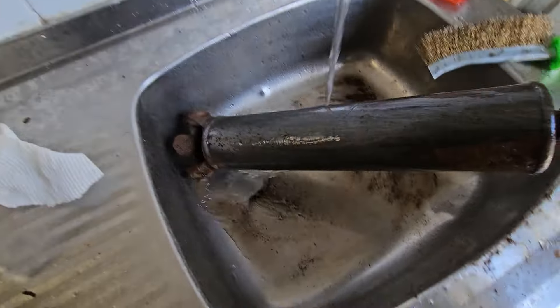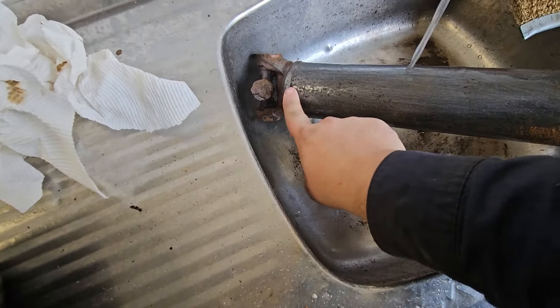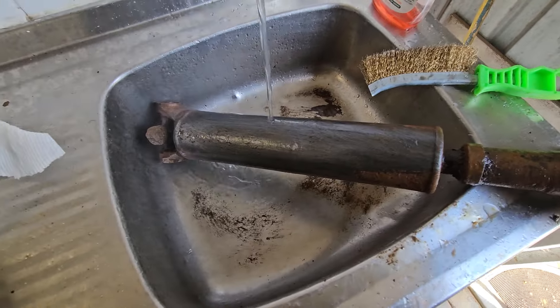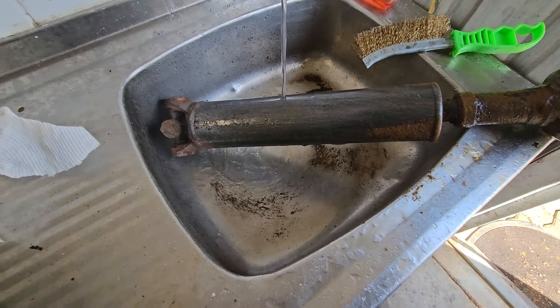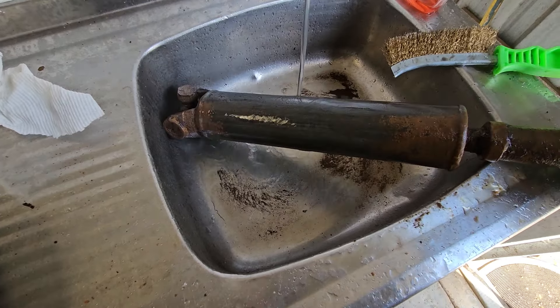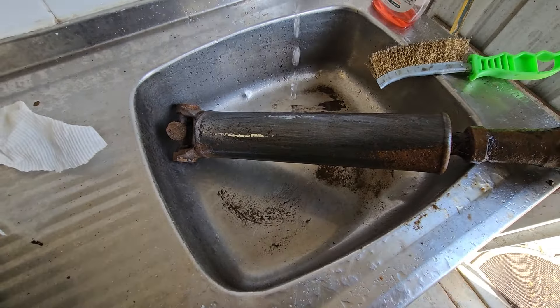Unbelievable. Very nice — look at that! If you ran over it with a drill wire brush it would probably come out looking amazing. What do you reckon chaps — not bad? See you on the next short one.